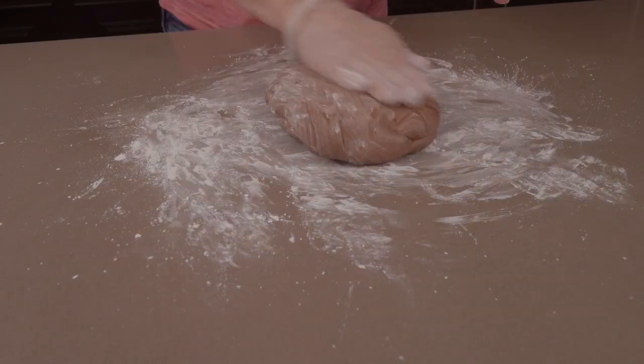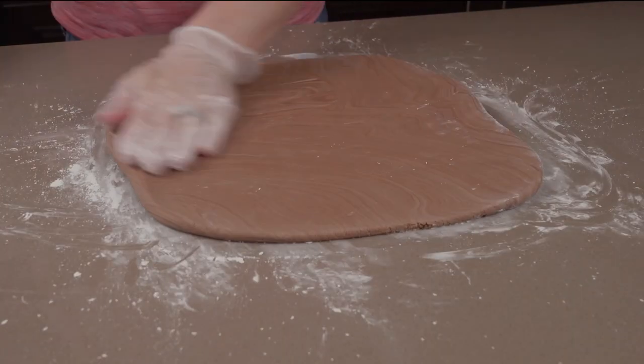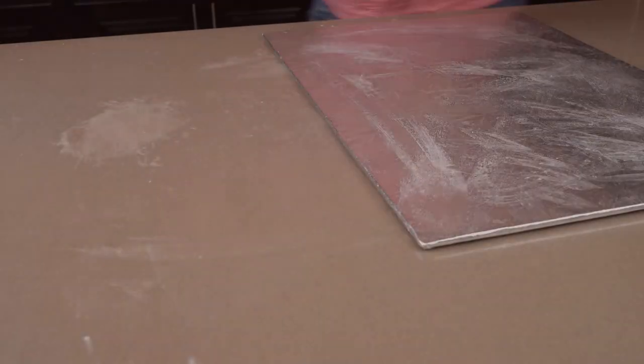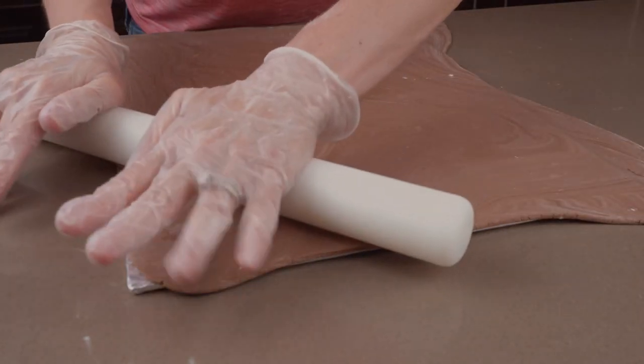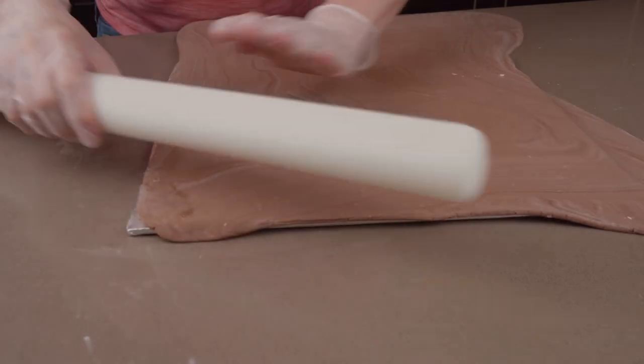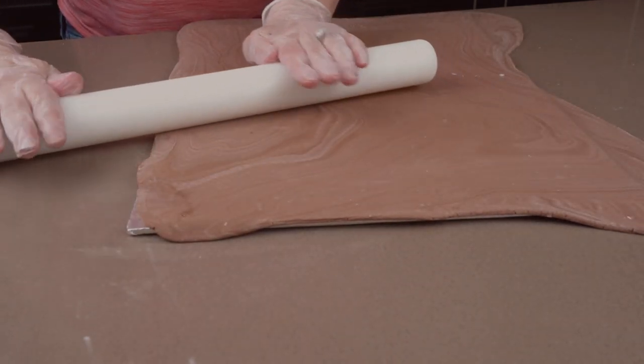Decorating the board is an optional step, and it will cost you more money because you have to buy more fondant. But I think it is completely worth it because the end product is going to look more professional and also more realistic. The three colors look nicely blended, so I'm going to roll out the fondant into a large rectangle. Then I'm brushing my board with piping gel and transferring the fondant onto the board. It's not quite big enough, but we're going to make it work by rolling it out a little more after it's on the board.